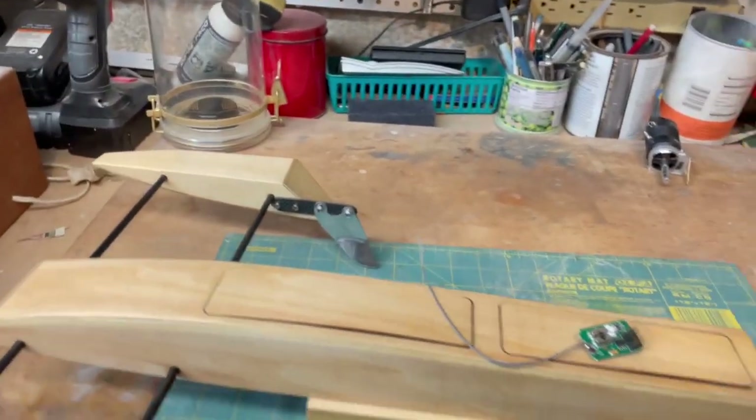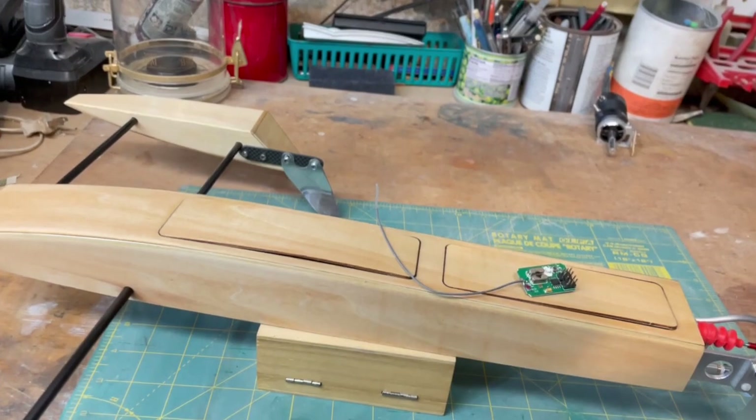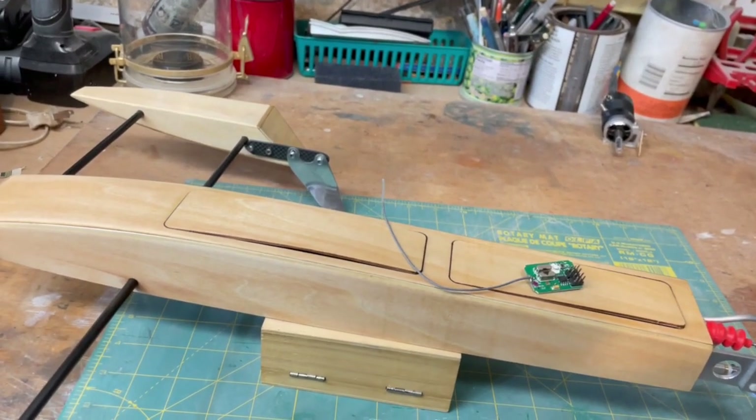Good morning, boys and girls, and welcome once again to the Eastern Wing of the Stinkbug Works.